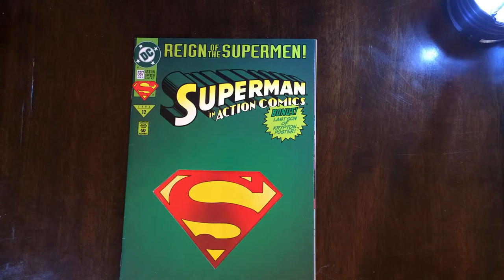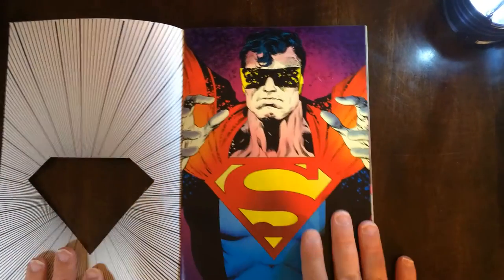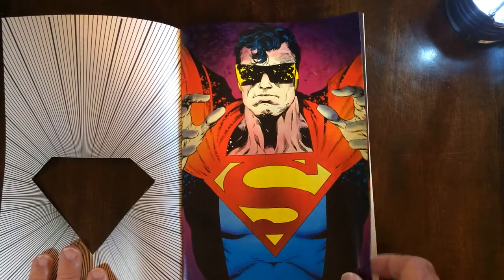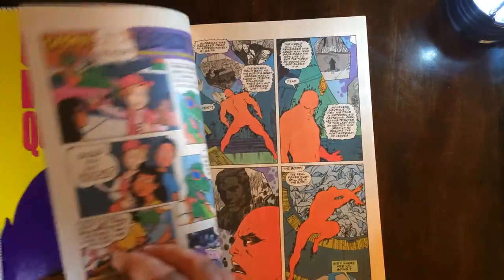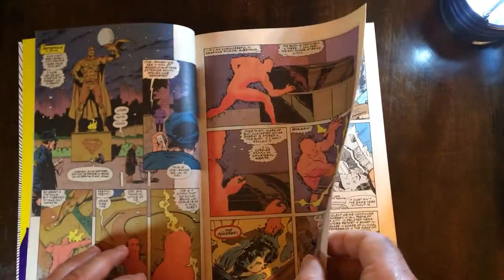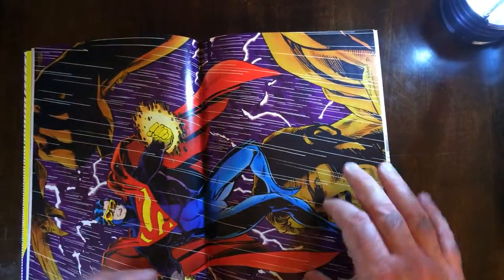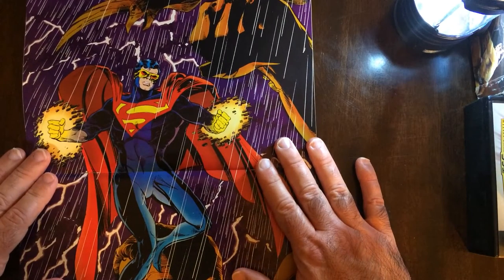Let's see what the poster looks like — Last Son of Krypton poster, and the Eradicator. Very terrible neck on that one.